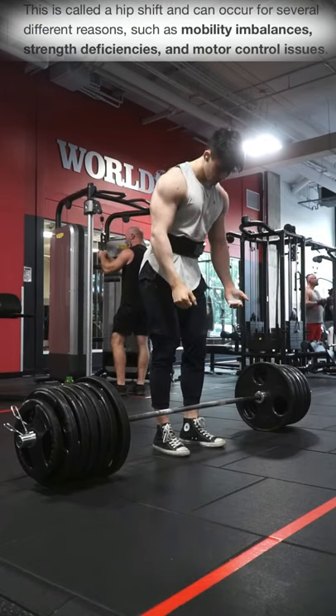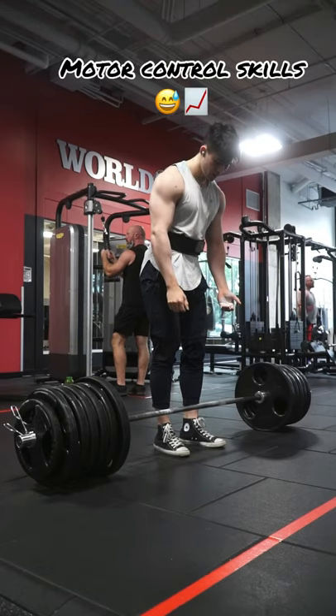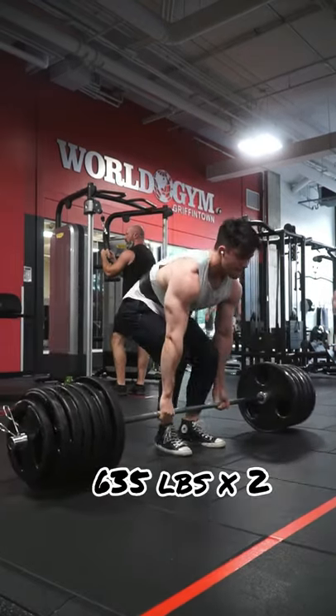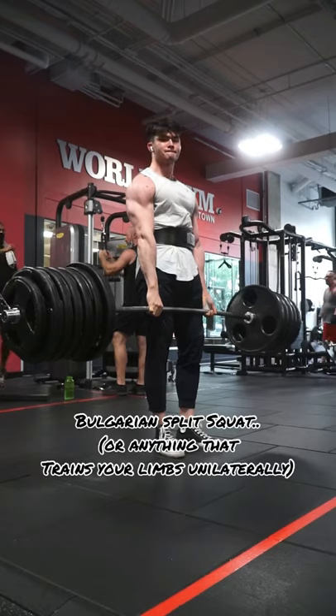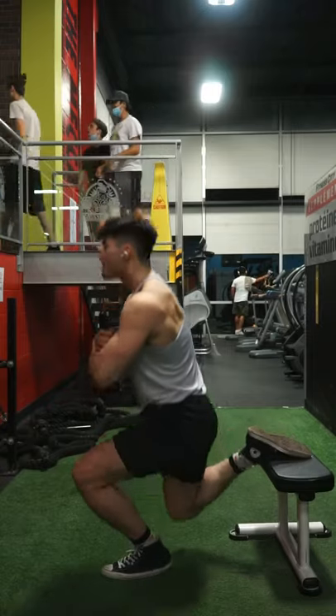Now lastly, the biggest factor — what made me fix my hip shift — was fixing motor control in my weaker leg. The cause of your hip shift may be just this alone, but oftentimes it is a combination of multiple things such as the other two mentioned. For that reason, the biggest hip shift fixer in my opinion is going to be the Bulgarian split squat. If you struggle to keep balance on your weaker side when doing a bodyweight split squat, chances are that is definitely a motor control problem.